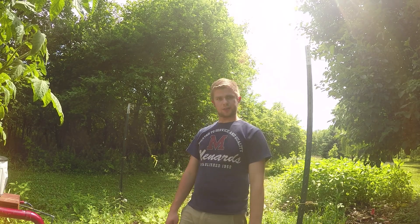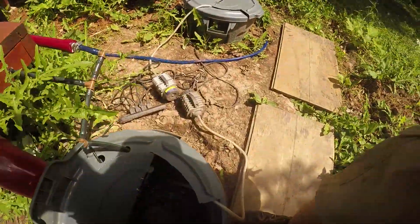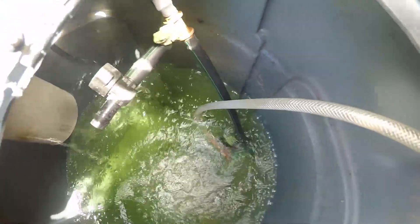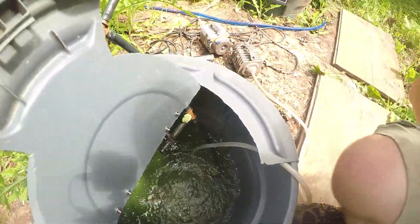Oh, there's a frog in there — I see it again. I don't even know how to get into this thing. There — see that? A little tree frog right there.